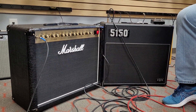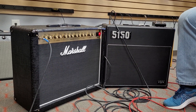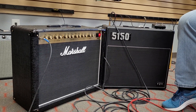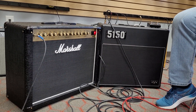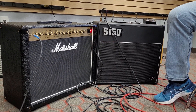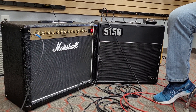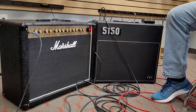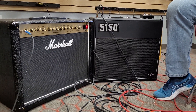We're on the EVH. Let's go to middle position single coils — let's start on the Marshall. That's nice. Go to the EVH. I'll count those as equals there.